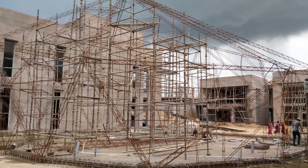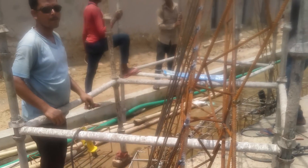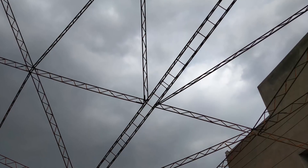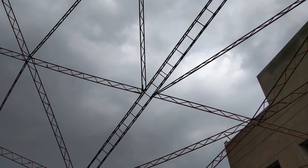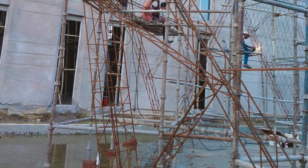Once the columns were done, as you can see in these images, the columns and the beams together gave us the complete structure — the main frame, as we call it. After the main frame, we started fixing the ribs.